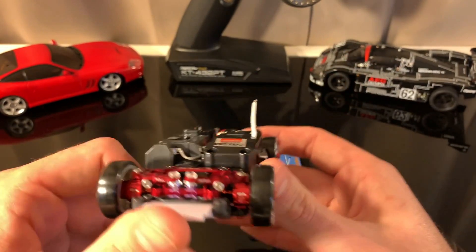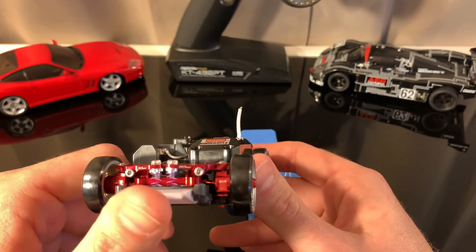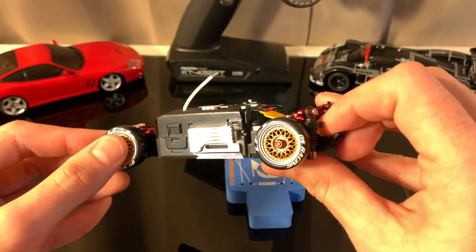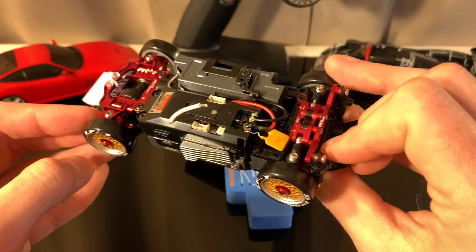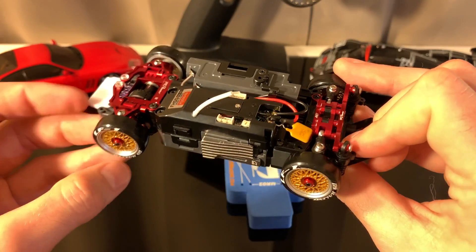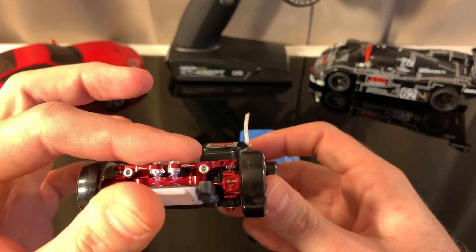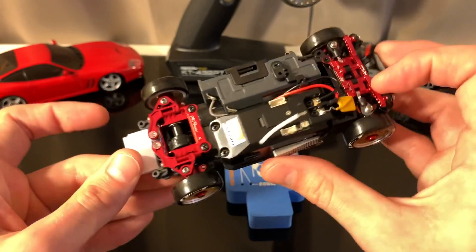These front knuckles are from Eagle Racing — they are not Empower parts, but they're red and they went with the build. These wheel nuts are PN Racing, also not Empower, but they still look really cool and go with the build. Up front, these are just some medium soft suspension springs.